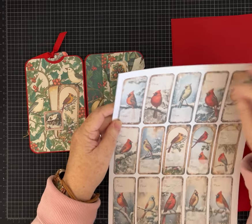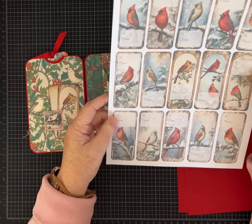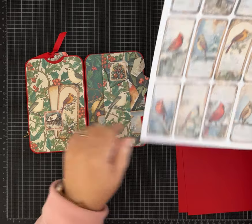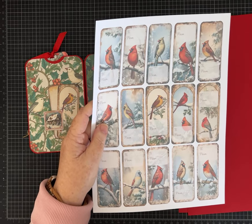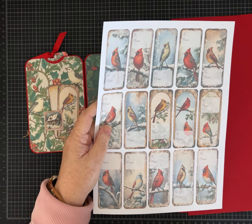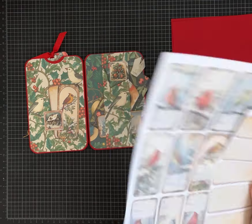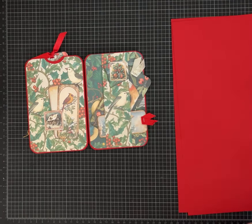The same tags that I used, but with the 'to' and 'from,' are available in the same kit — super easy gift tags for Christmas. Just put a cute little piece of ribbon or punch a hole and tie it onto your package. The same bird tags without the 'to/from' are also available, and there's also a backing if you want a fun neutral on the back of the cards.